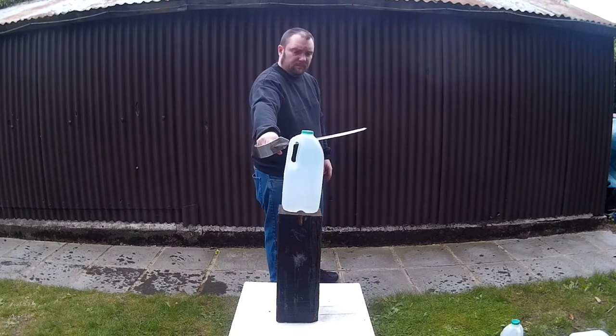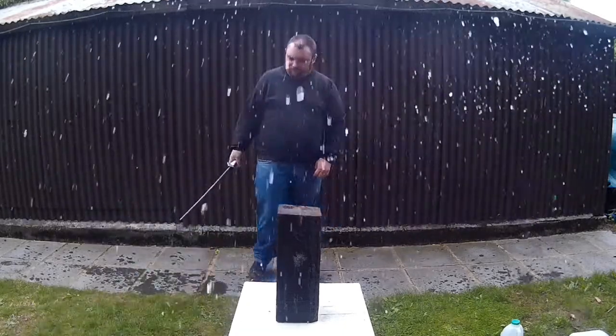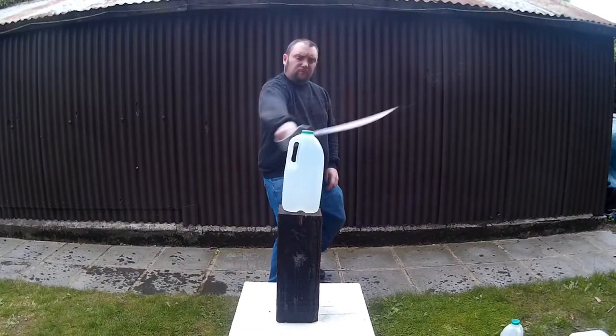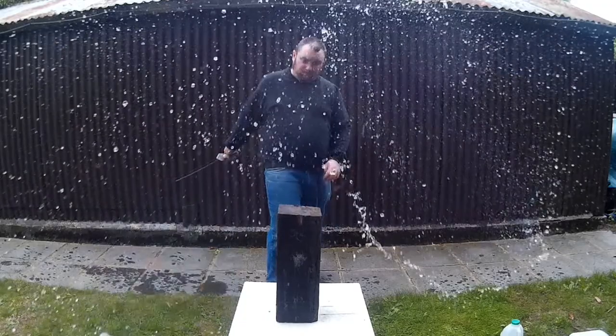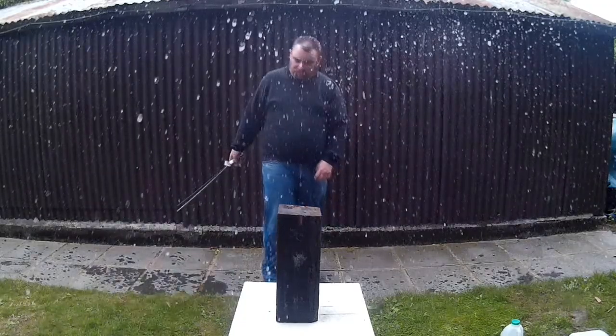It does cut a bit, but not good enough. It's not quite sharp enough yet. I'll do a part four to the short sword, which will be the final part — footage of me sharpening the sword and then redoing these cutting tests. Stabbing-wise, it works perfectly.